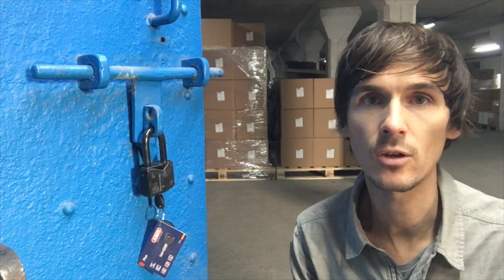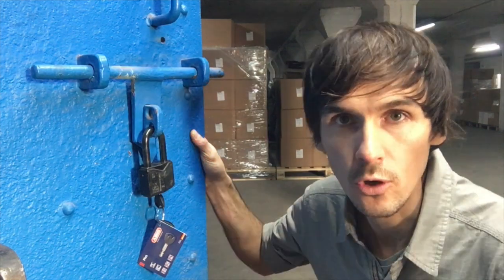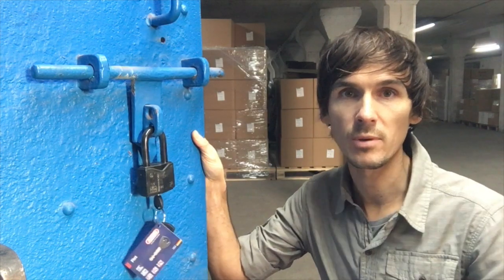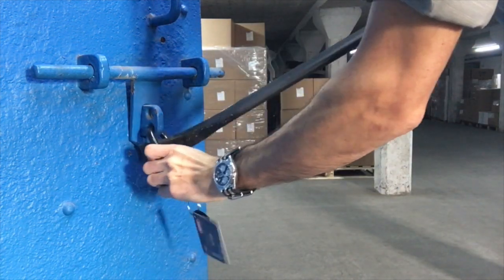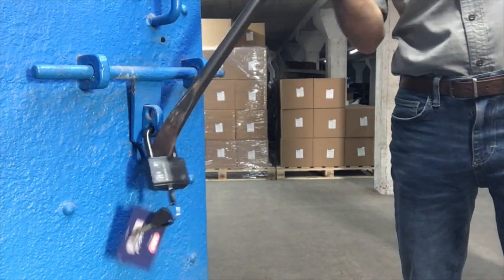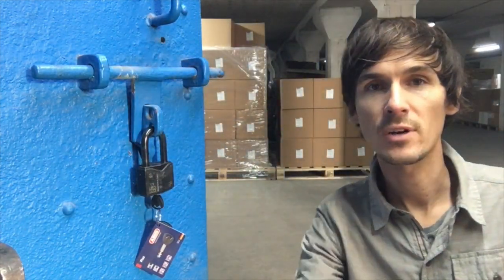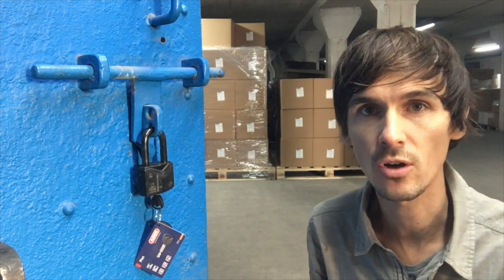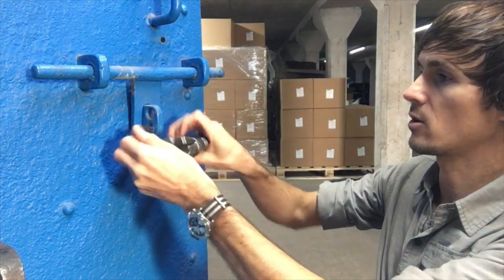We're here in our warehouse on one of our huge steel doors with our hardened steel hasp and one of the best padlocks in the world — so arguably you've got a very good setup here. But look how easy it is to get a crowbar into the gap. My weight on the end of that is going to produce huge leverage on that padlock, and unless it's one of the best ones, it's just not going to hold.